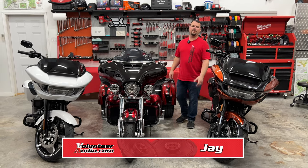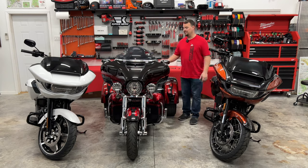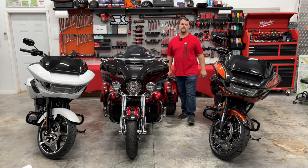Hello, I'm Jay, owner of Volunteer Audio, and I'm here to talk about protecting your investment and protecting your seat on your new motorcycle.